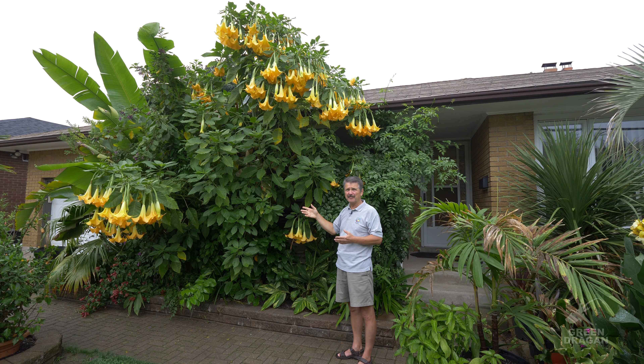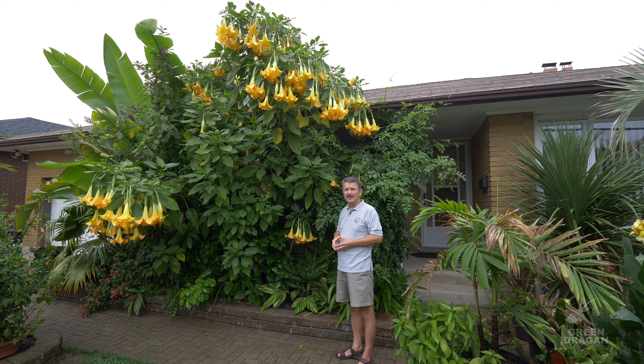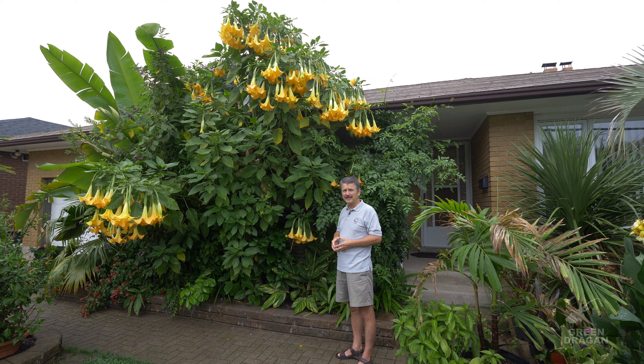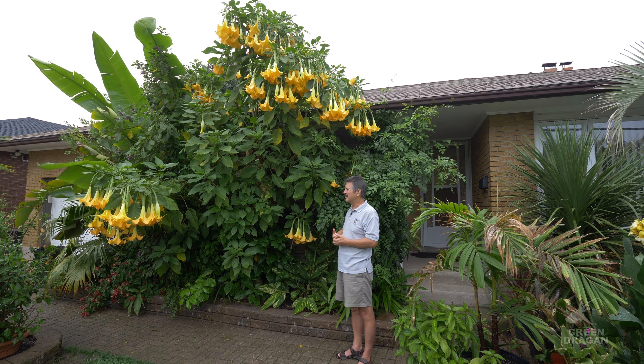After heavy pruning, you can start new plants from those cuttings. The cuttings root very easily in water and you can start many new plants from a tree this size.